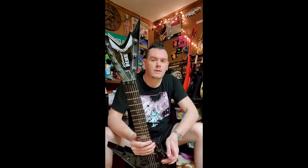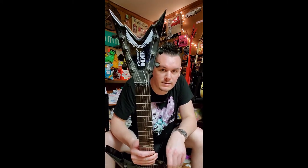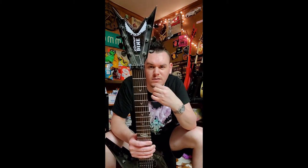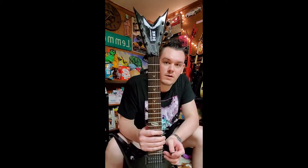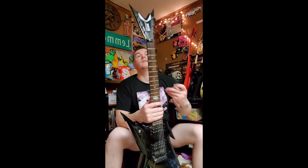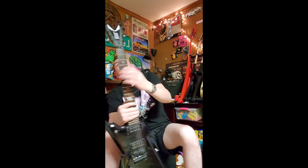It's got the signature Dean 'Get Your Wings' kind of V headstock, but instead it's more like two lightning bolts fusing together. On the back of the headstock it has a serial number, and it's got the one and only old Daryl's image right there.